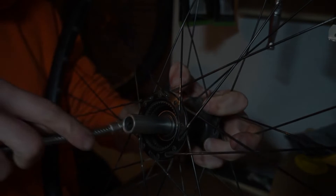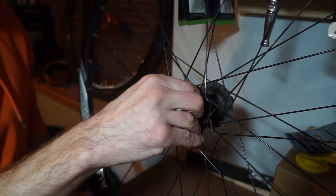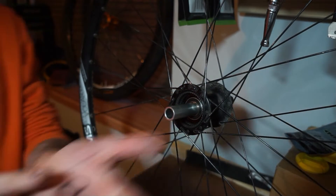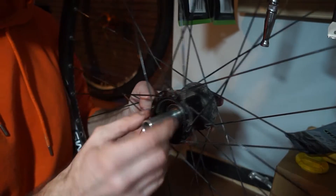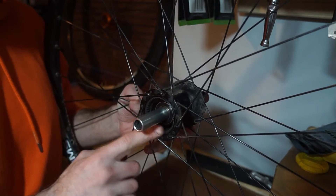Inside there's a one millimeter spacer — I need a magnet to retrieve it. There we go. So there's your spacer. We've got the Shimano parts ready, so that's essentially the hub ready to have the Shimano freehub installed.